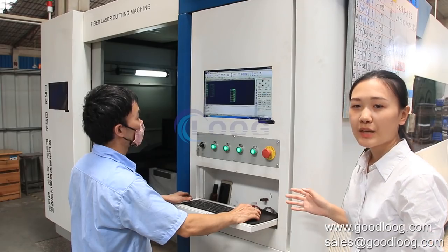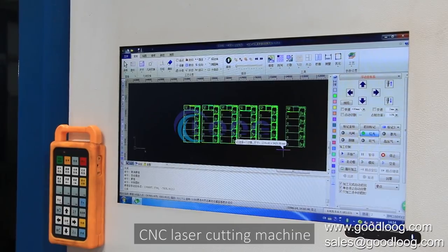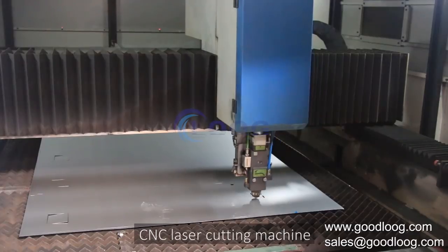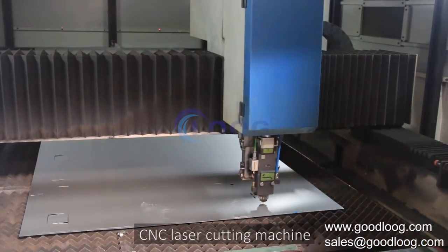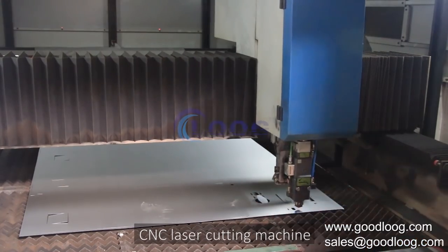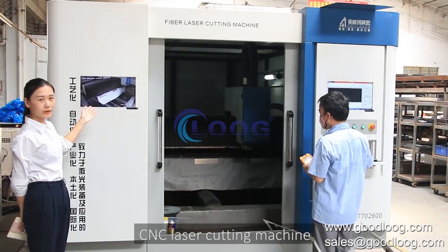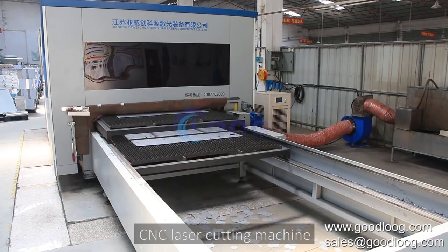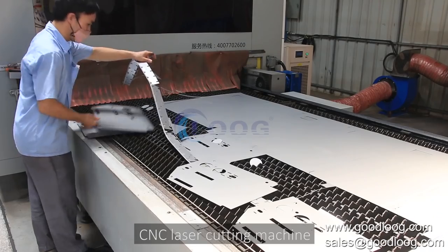First, we use a CNC laser cutting machine to cut raw materials. It can cut a whole piece of stainless steel into small pieces with more precise dimensions and neater edges. The laser machine can cut many materials at the same time, which increases production capacity and efficiency.